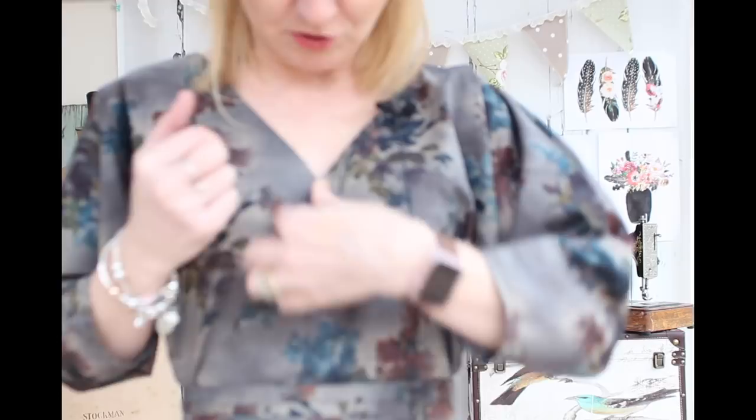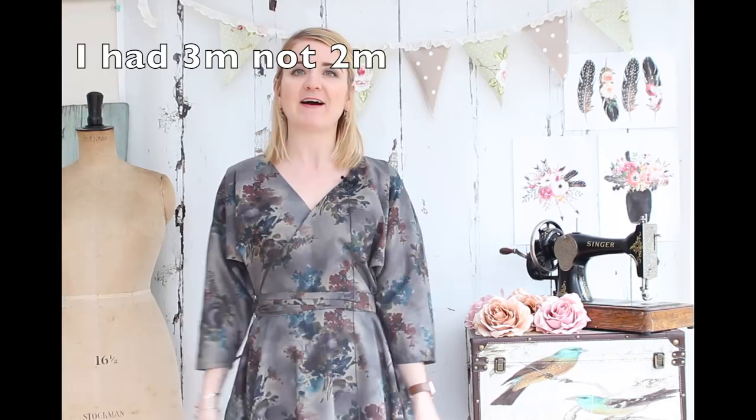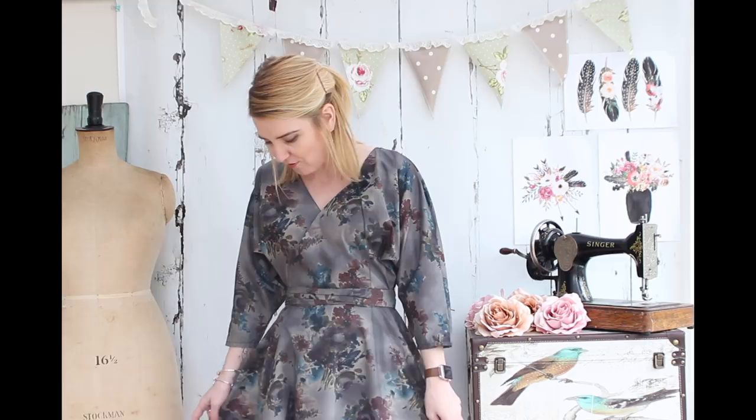The pattern asked for 2.3 metres of fabric but I only had 2 metres. Normally you find the pattern asks for quite a bit more fabric than you actually need, but with this one that wasn't the case. So I was a little bit short and had to shorten the skirt length by quite a few inches. It's fine for when I'm wearing tights, perhaps a tad short for this kind of floaty skirt compared to what I'd normally have, but it's okay.